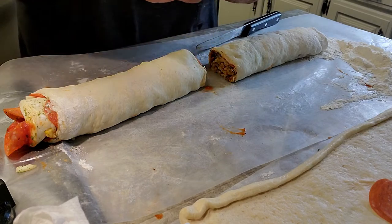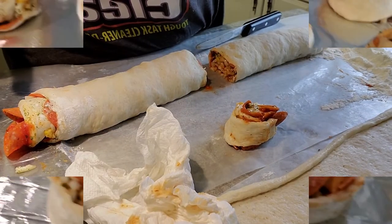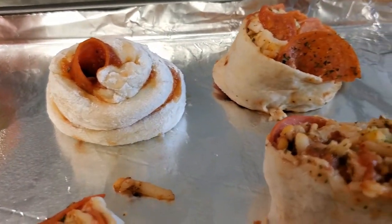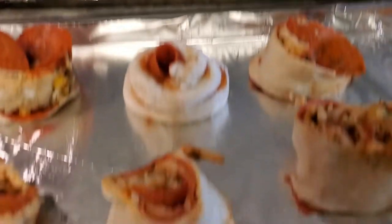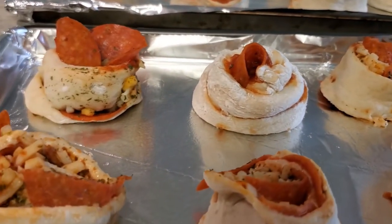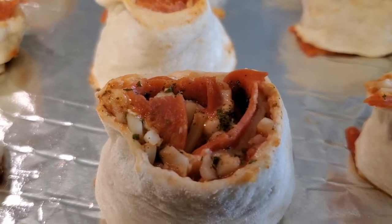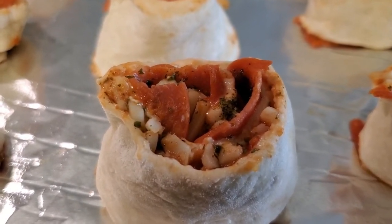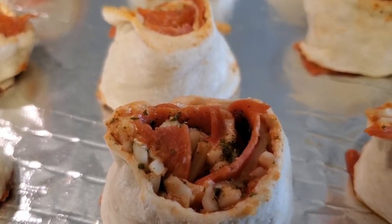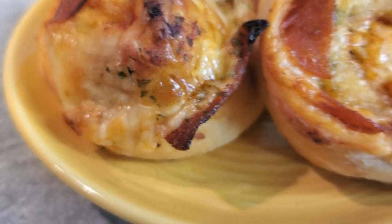It doesn't matter if she's falling apart — we don't even care, because we're going to put her in there and she's going to bake. Preheat your oven to 400 degrees and let them bake anywhere from 8 to 12 minutes. I've got two sheets. They don't look the prettiest now but wait until that dough rises. I'm going to bake mine on 350 — you can do yours at 400 or even up to 425. I like to go slow because I'm cooking other things at the same time.